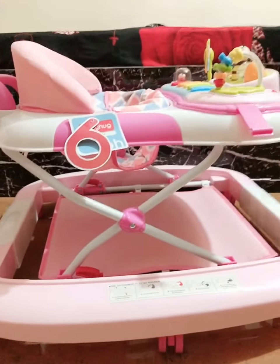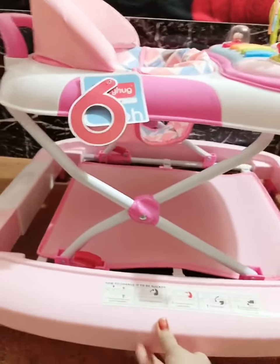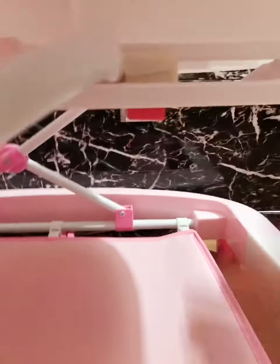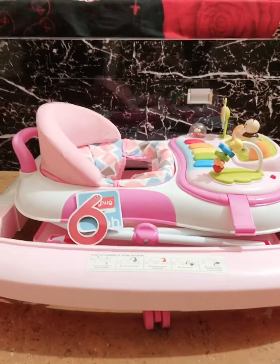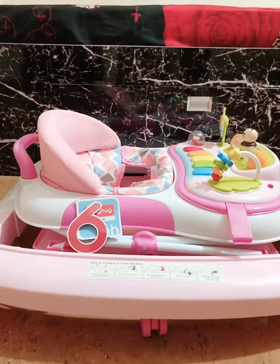Now comes the most interesting feature about this walker — and this is the only feature that made me go ahead with this walker. This walker is able to give us two levels of height adjustment. On pressing the red button placed exactly below the musical toy tray, you can reduce the size completely according to your need. If you want to store it and just don't want to use the walker, you can press this button again and the walker gets reduced completely — it goes all the way down to ground level. This way it is very easily foldable and you can store it.